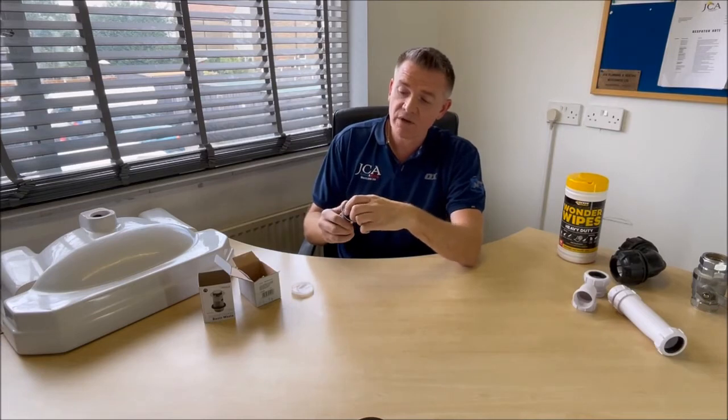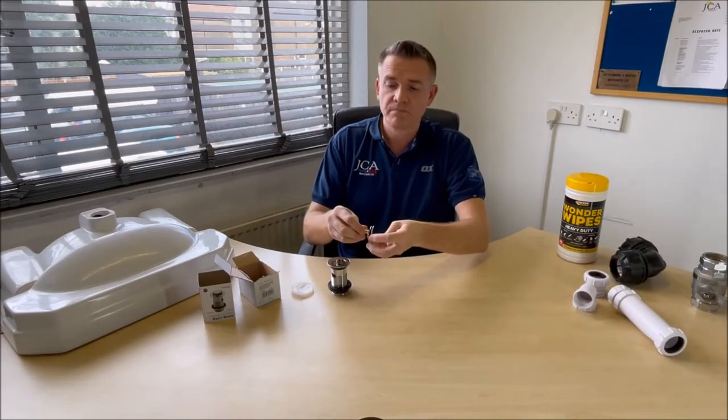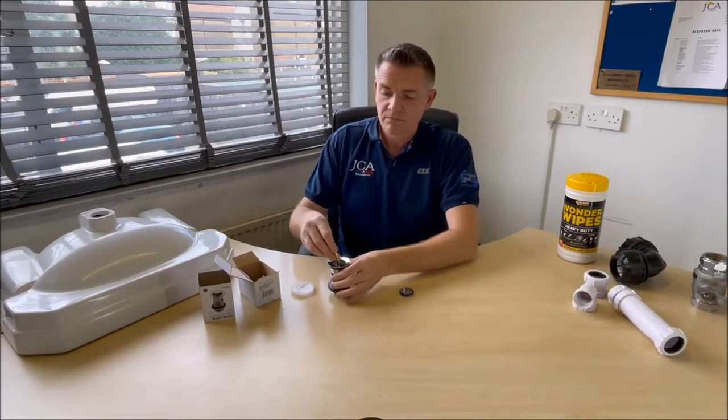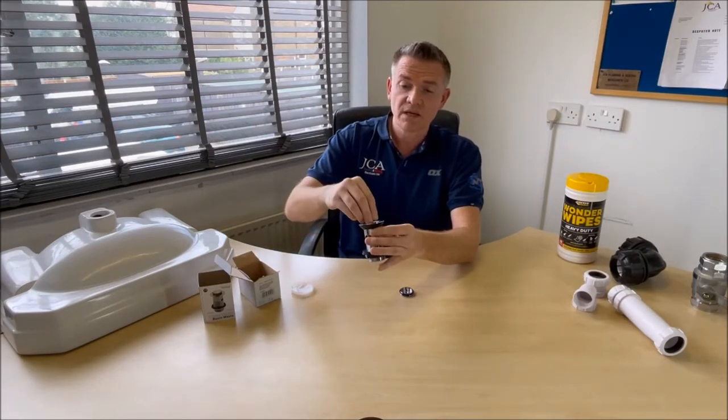So you don't have to change the whole thing. What you can do is take it out — this comes off — so you're basically left with that, and that goes in there.